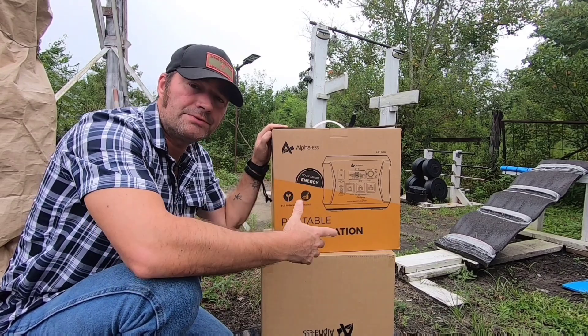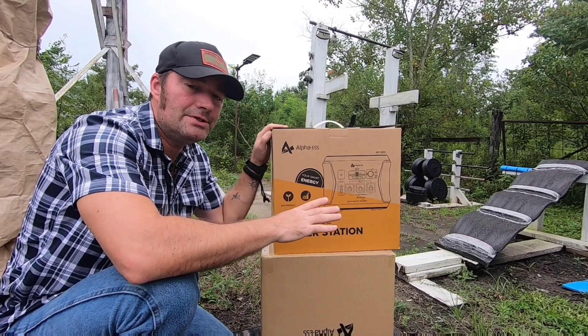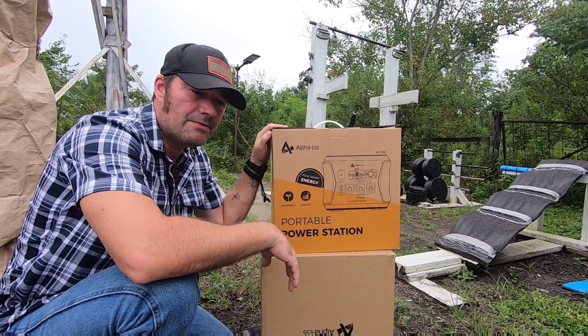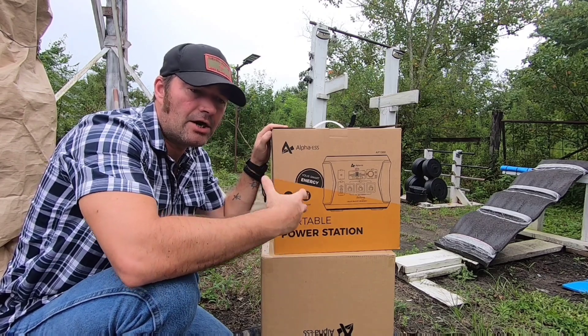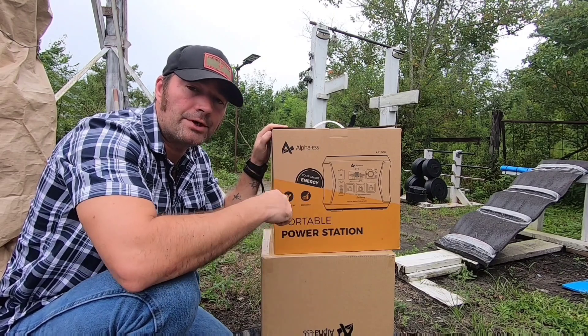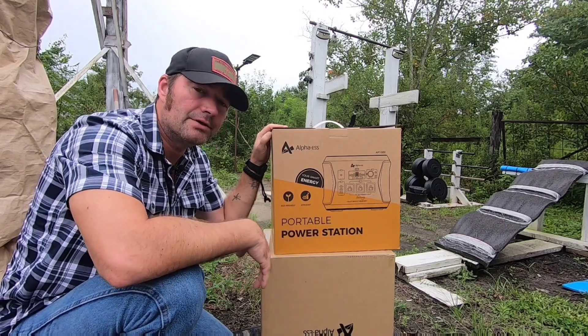I've had this for a few days and been running some tests on charging and what it's capable of. Anytime I do solar generator reviews, I put them through the test. One of the main things is running power tools - they are very demanding with peak power and need a constant pure sine wave power supply. So far I'm impressed.